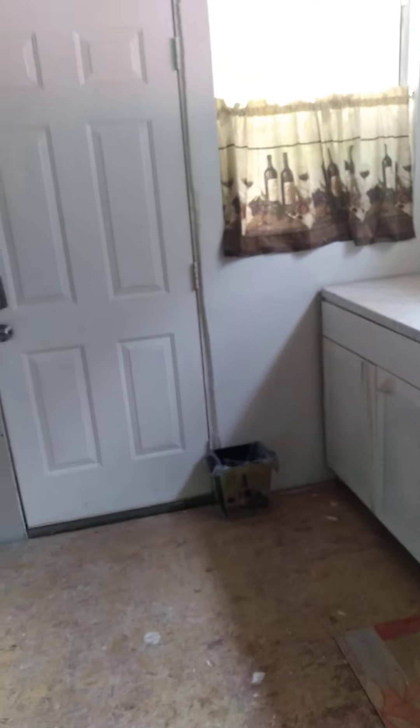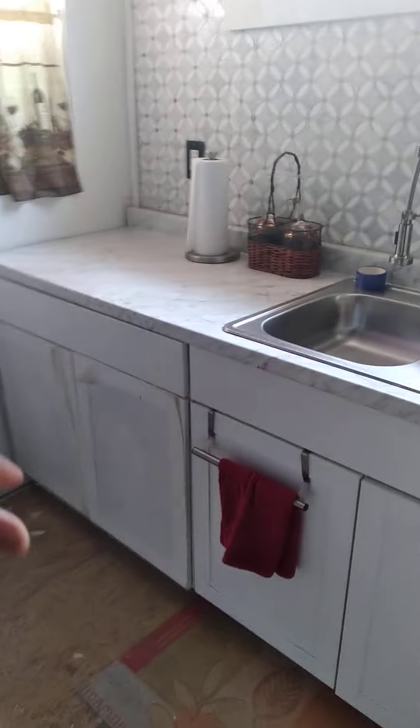Okay guys, if you notice as I come in, I don't have the flooring down — the floor wasn't long enough, so I'm gonna go to the store and buy some more flooring. This is where I'm at so far.